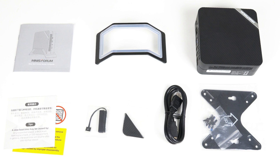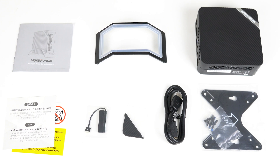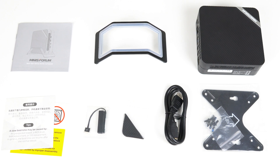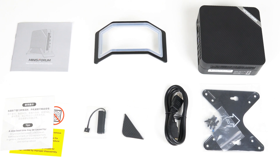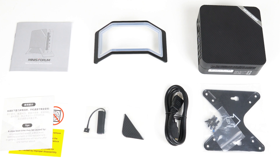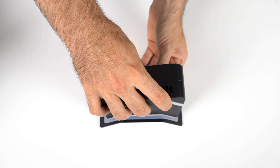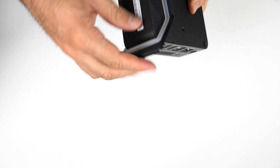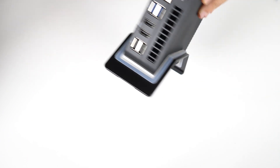In the box is the UM773 Lite manual, vertical stand, chunky power supply, 2.5-inch SATA storage expansion cable, spare rubber feet, and monitor mount. There has been an improvement in the stand, which used to be crappy — it was hard to put the mini in it and the silicon would come off. Now it's fixed, finally.